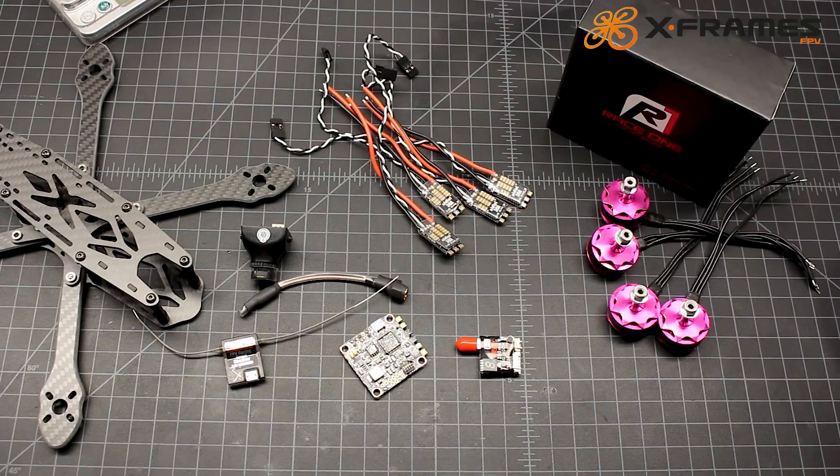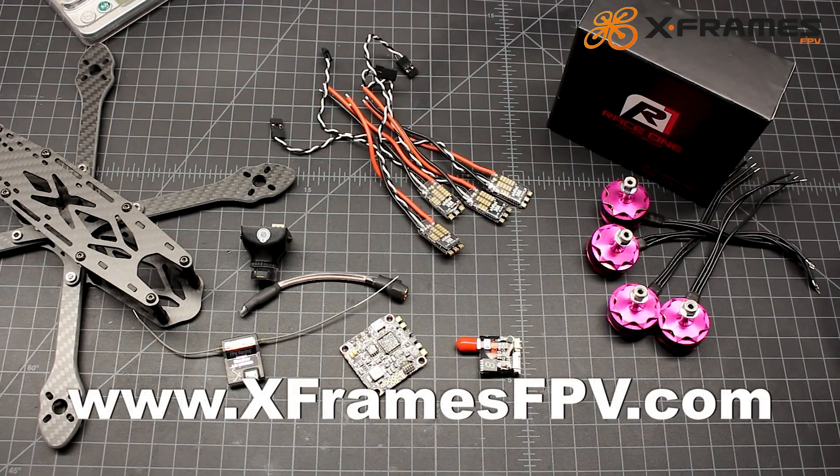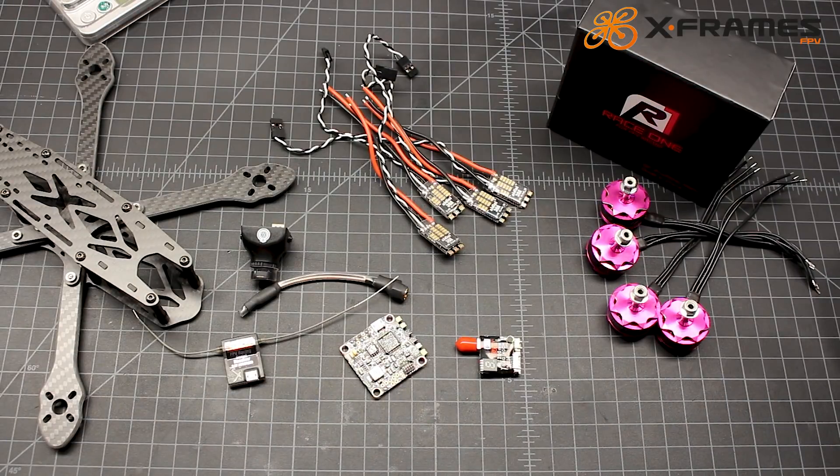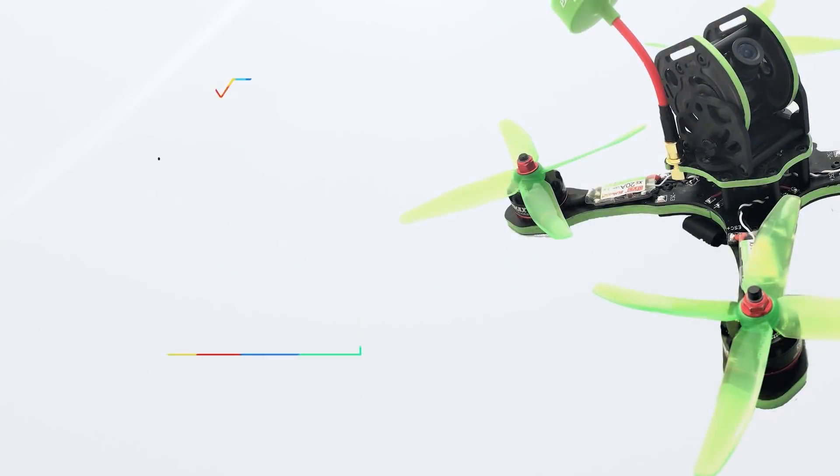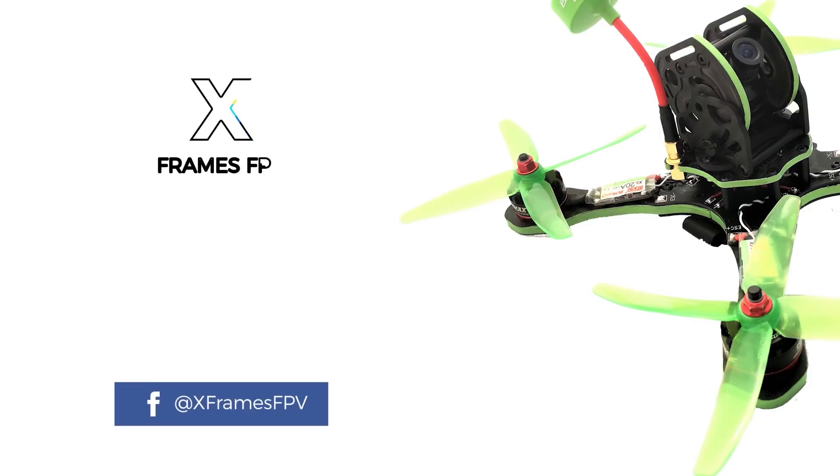Appreciate you guys. Check out my website at xframesfpv.com. I'll put a link in the description to Nidiki's listings — they sell their products on Amazon. Hope you guys have a great day and get some time to fly. Bye.